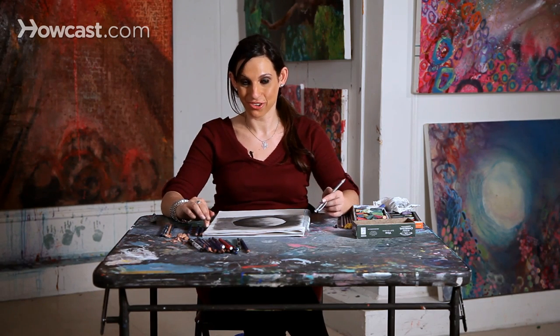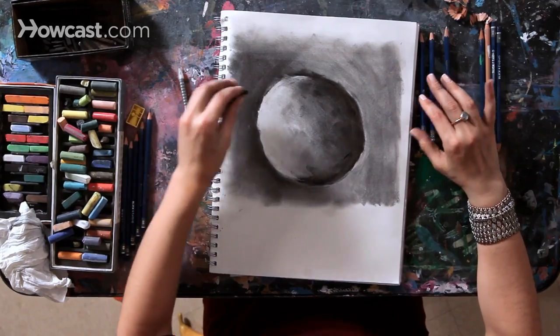Now we'll talk about how to draw with your eraser, which is one of my all-time favorite techniques. People think that an eraser is used only to get rid of mistakes. On the contrary, using your eraser to draw can create incredible movement and incredible modes of your own self-expression.